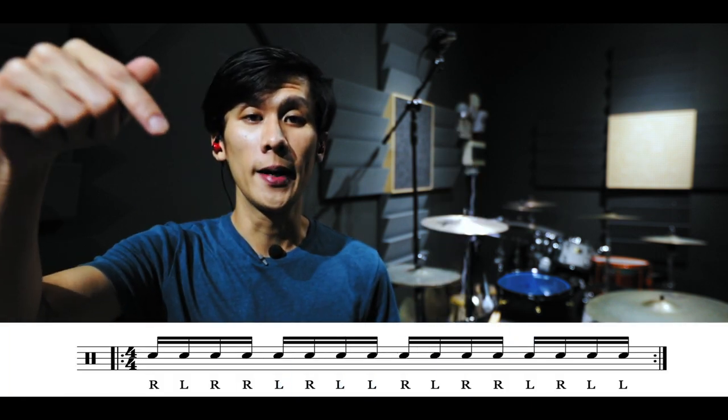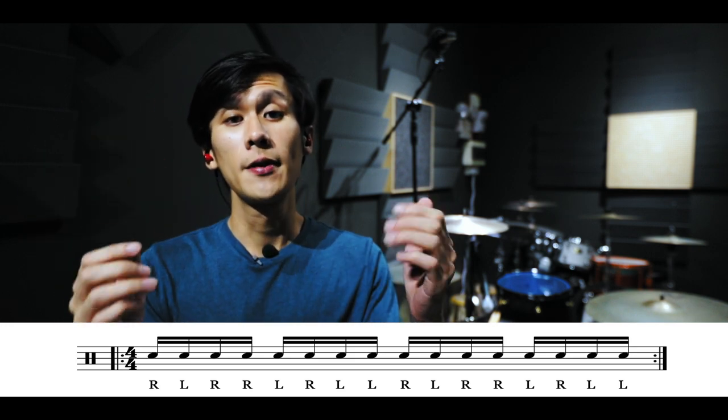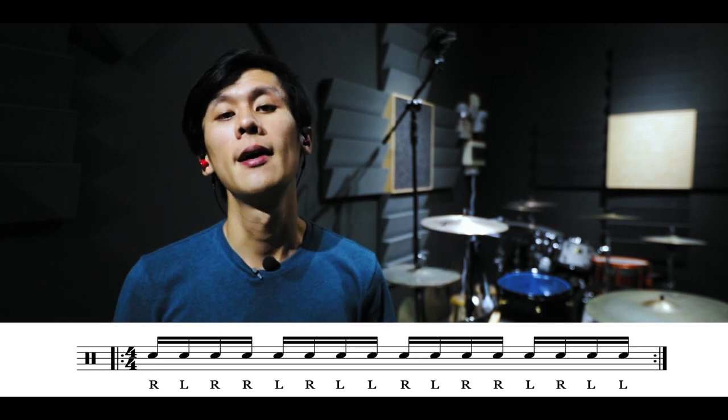For those who don't already know, this is a basic single paradiddle pattern. Starting off with the right hand: right, left, right, right — followed by the left hand: left, right, left, left — and then repeat.